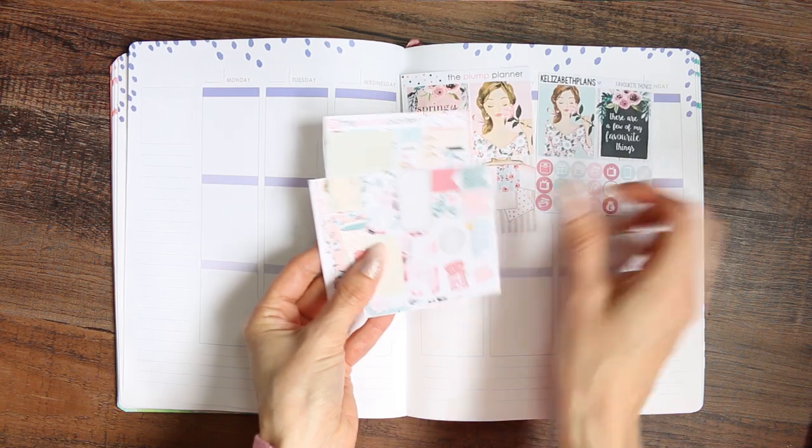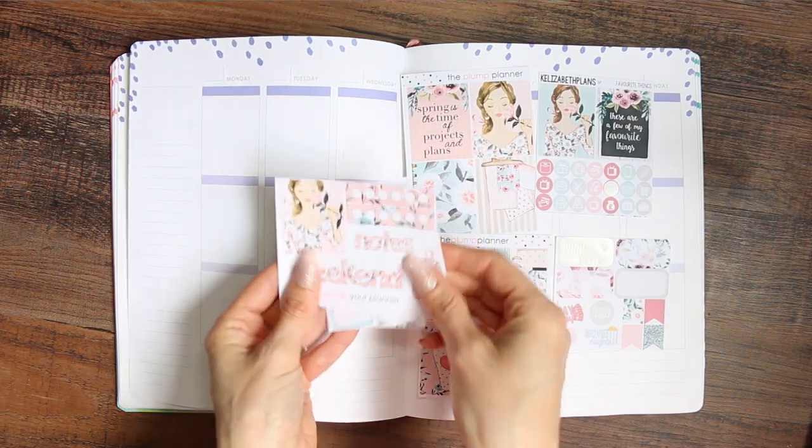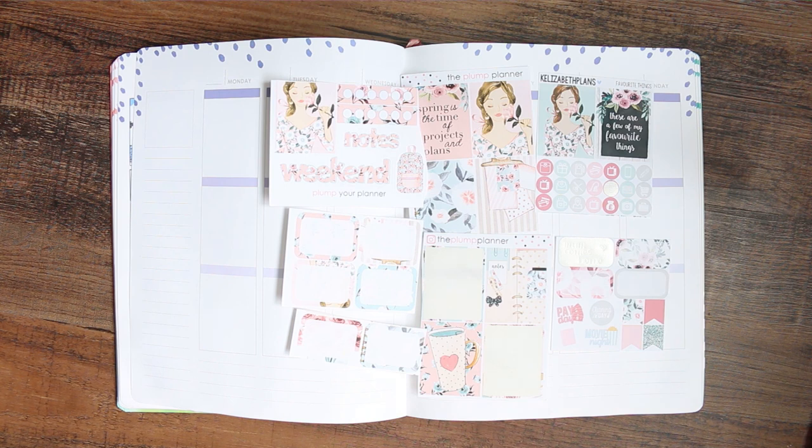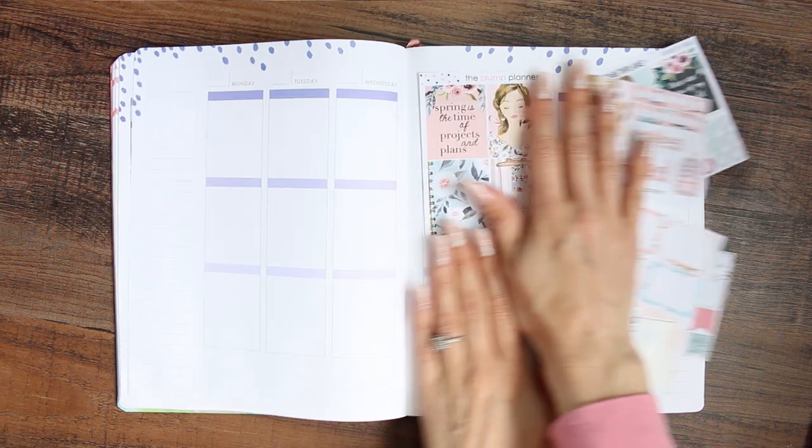I actually bought these stickers from a Facebook destash a while ago, so it's a mix of Colisabeth Plans and the Plump Planner, but their colours were really similar so I thought I'd make a whole kit from it.